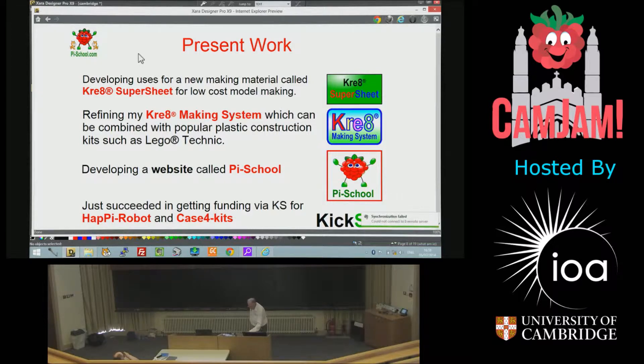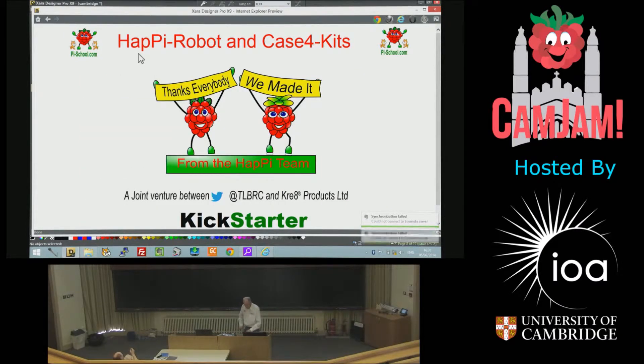The great system I've already mentioned — to support this, I'm halfway through a website that will put all this stuff on it. We also have a Kickstarter for a product called Happi, which I'll show you in a minute. We actually made this just last week.